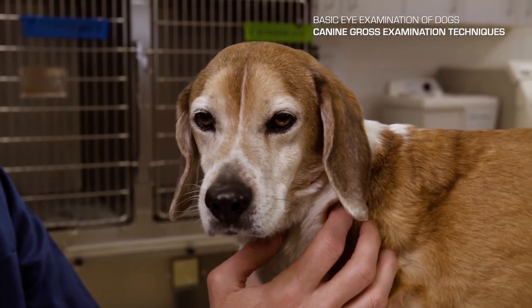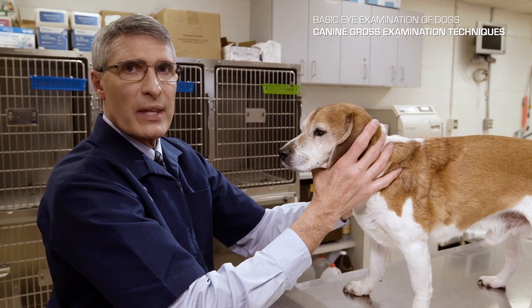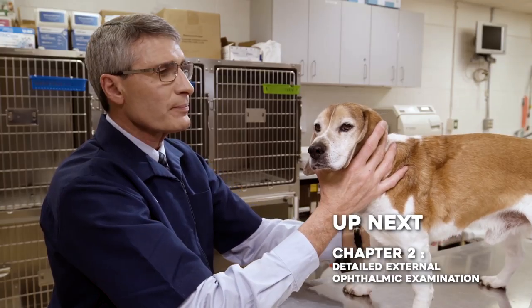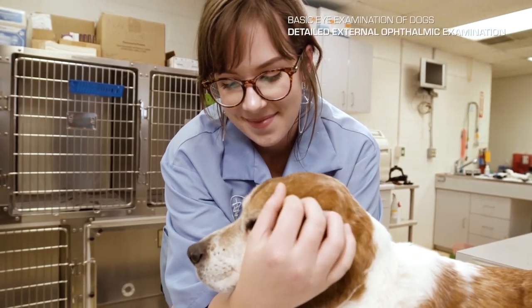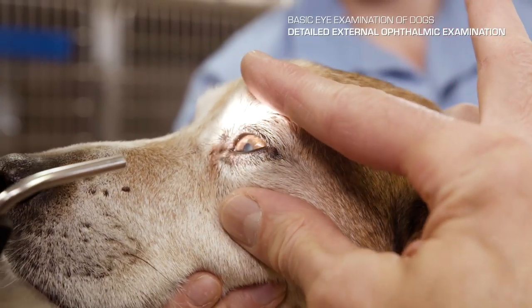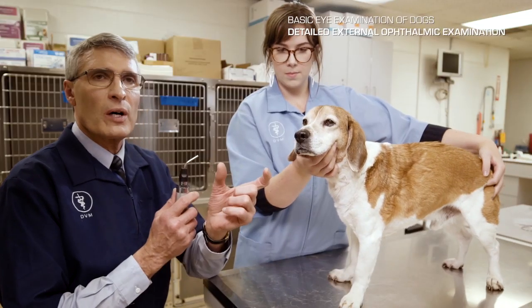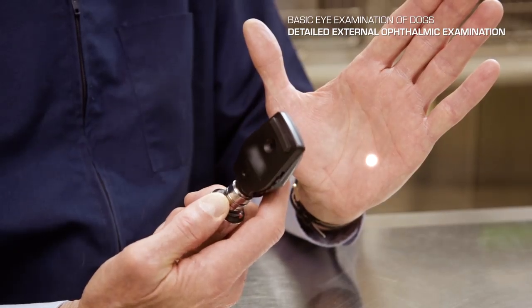Following the external examination, we move to the second portion: the detailed external ophthalmic examination using magnification and some sort of light for illumination. You'll need a technician or assistant to restrain the patient so you can use both hands to manipulate your light source and external ophthalmic structures like the lids and third eyelid. I tend to use a focal light source — a Finoff transilluminator works very well, as do small pen lights, though they're not quite as bright.